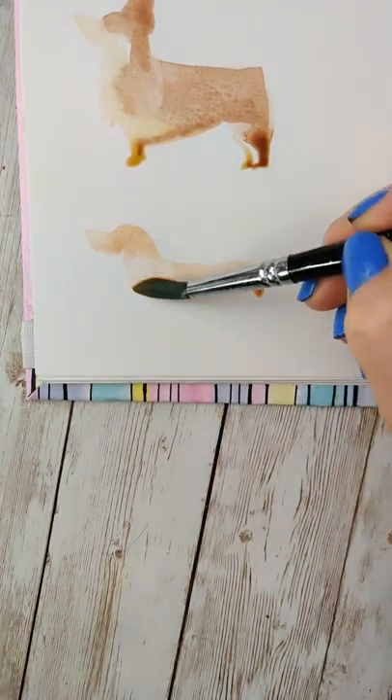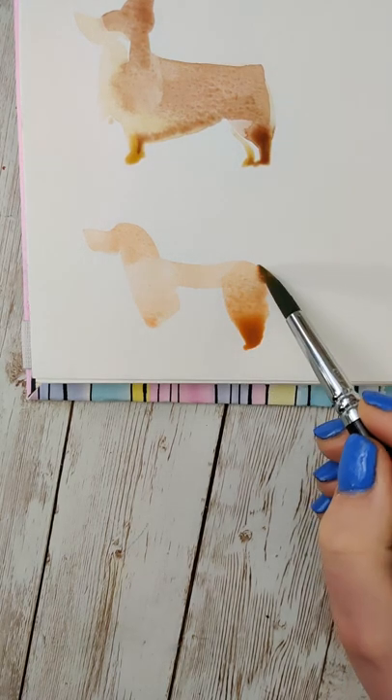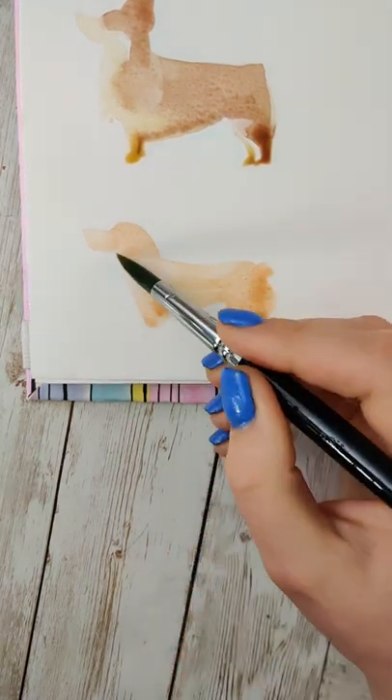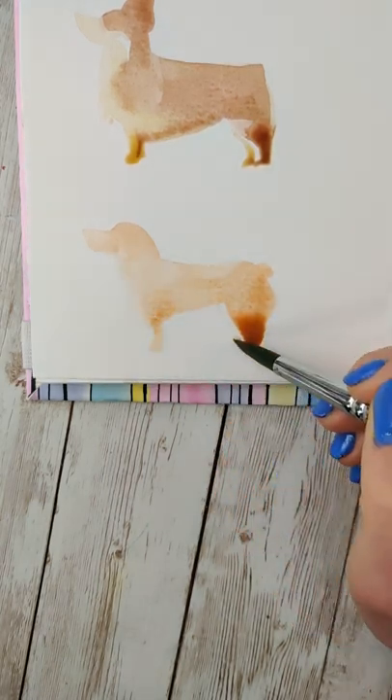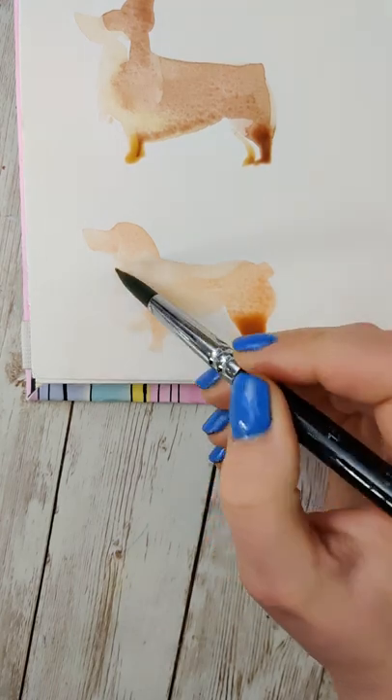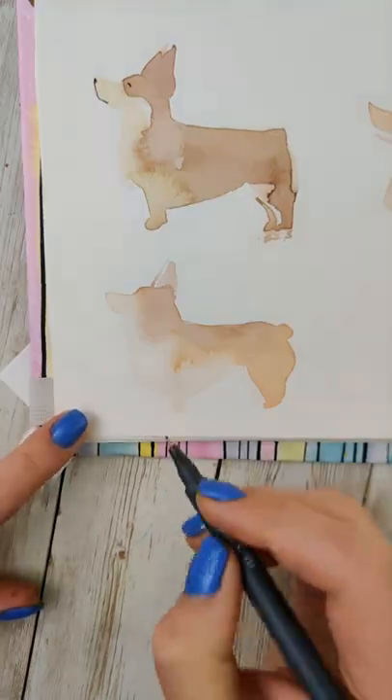They often have white undersides, and we can't just completely leave it white. So if we start with a similar body structure, but maybe stretch it out and make the legs a little shorter, using a nice tan color, then we can soften with just water along the bottom and add a little bit of fluff, then add in some of those darker colors on top.